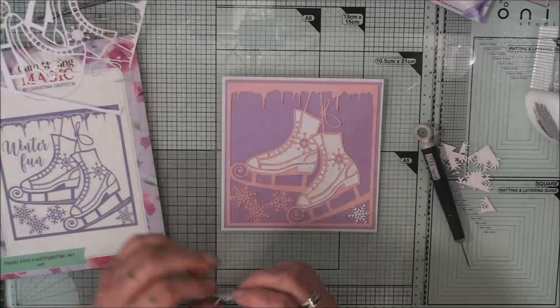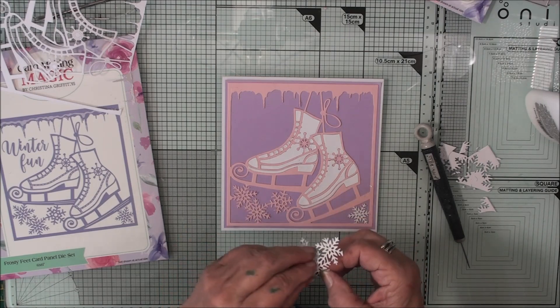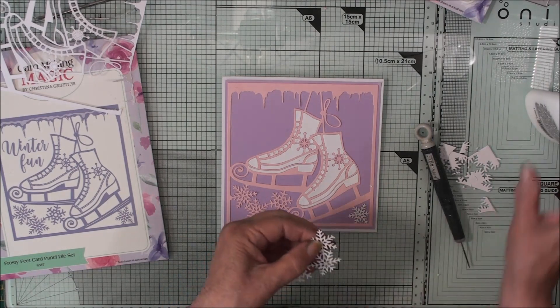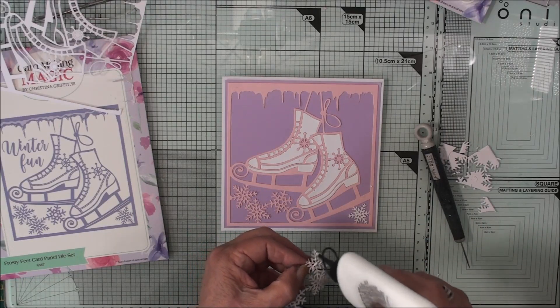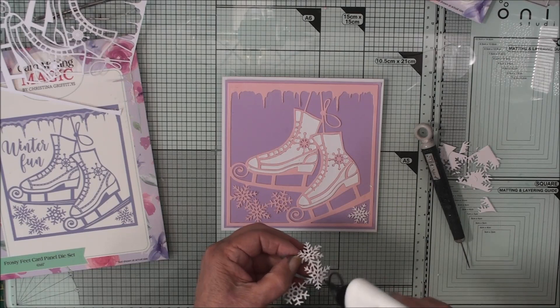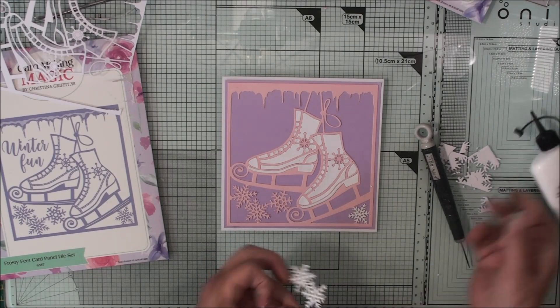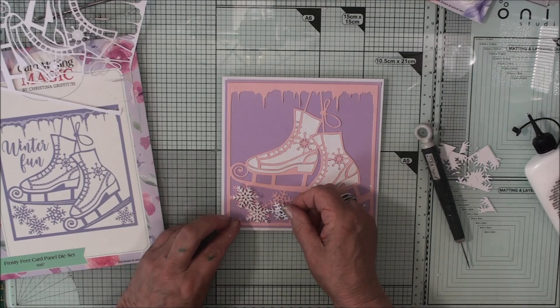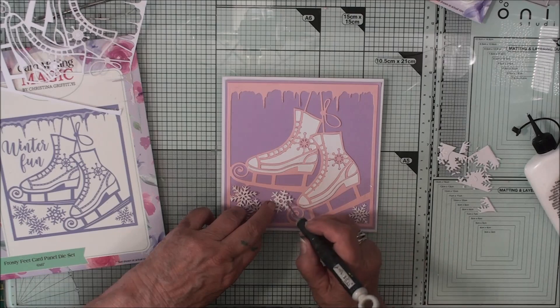We'll just take out the little loose pieces, add some glue to the back, and just dot these in place over the original pink ones that were in there.